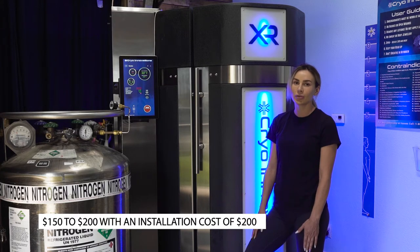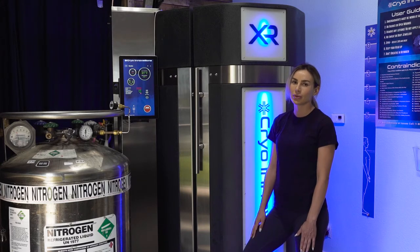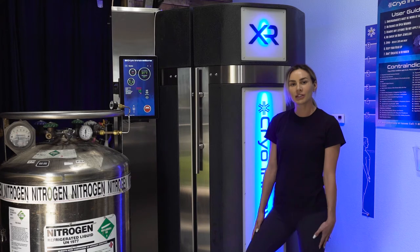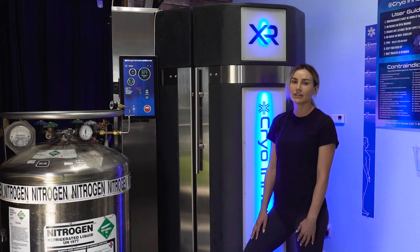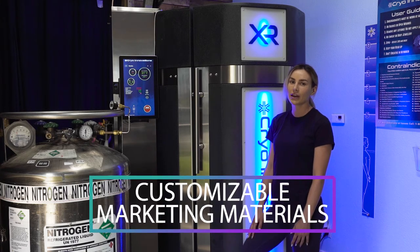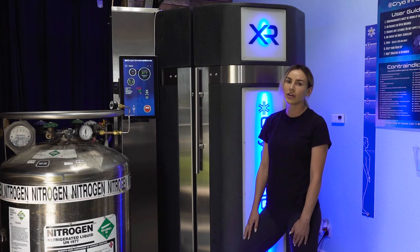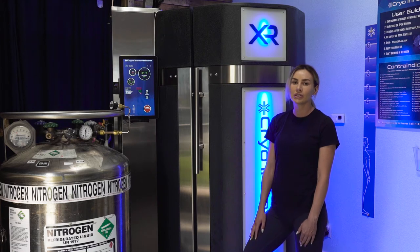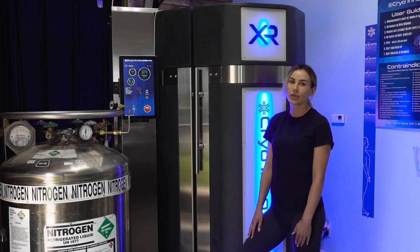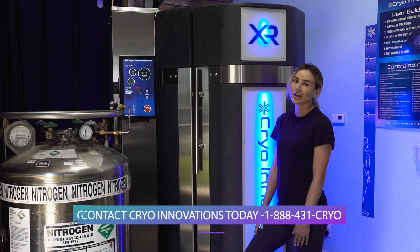Finally, you can work with a cryotherapy machine supplier you can trust. Cryo Innovations isn't just a cryotherapy machine manufacturer and supplier — we supply you with all the tools you need to succeed in your cryotherapy business plan. For our customers, we provide a regularly updated media database with customizable marketing materials for your website and social media. We also publish three blogs per week to help educate you about the current state of cryo and techniques to help sell more sessions. To learn more about the XR Cryotherapy Chamber's all-inclusive turnkey operation or for help with your cryotherapy business development, contact Cryo Innovations today.